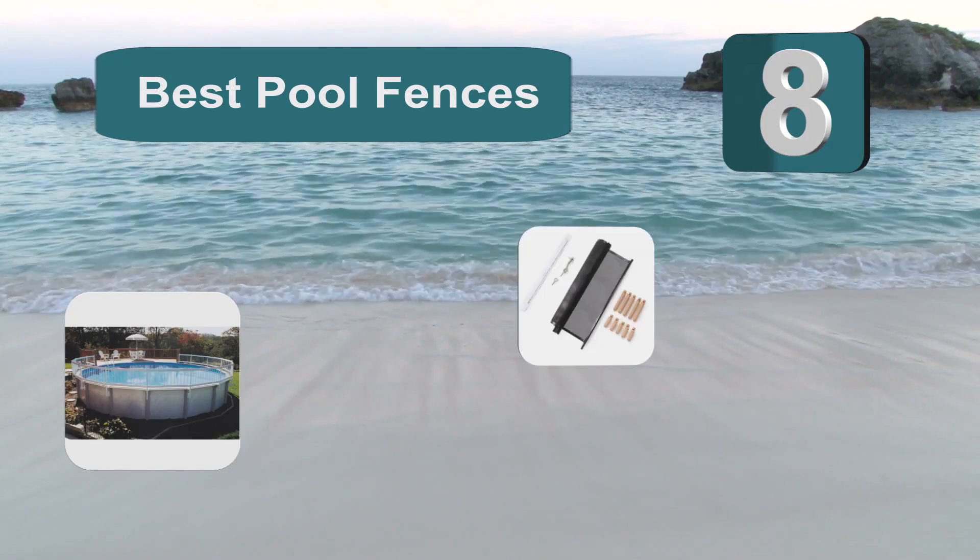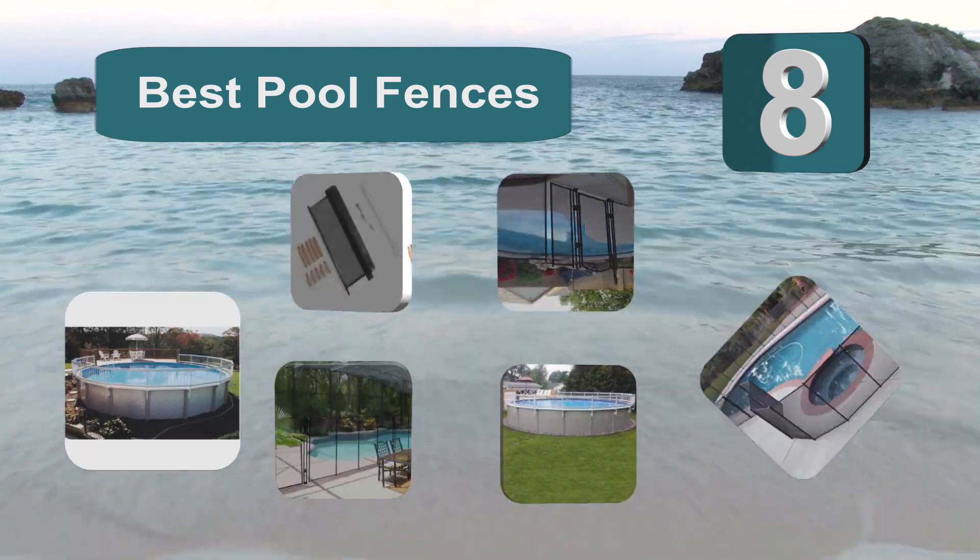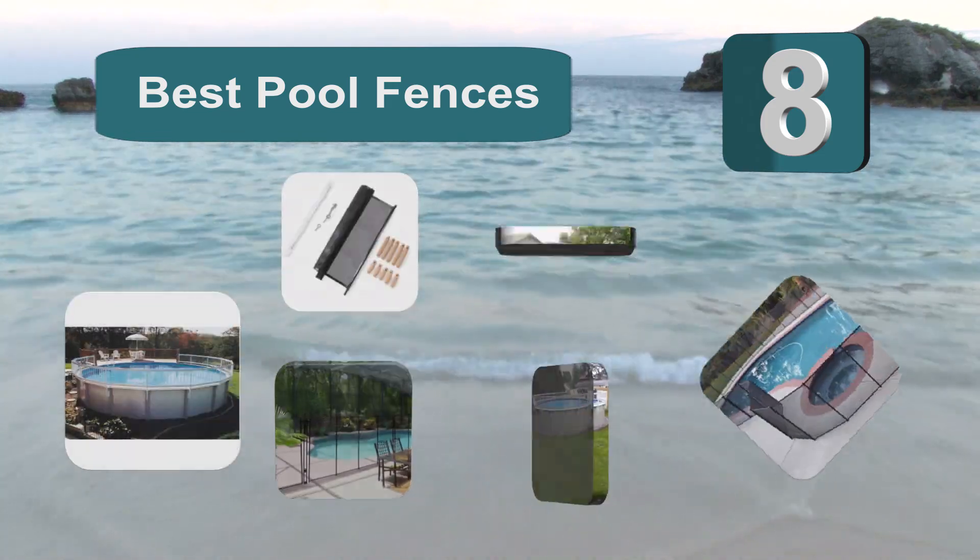Top 8 Best Pool Fences. You would be forgiven for thinking that it will be a simple process of choosing the one you like the look of and placing it.